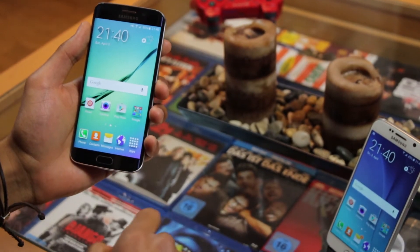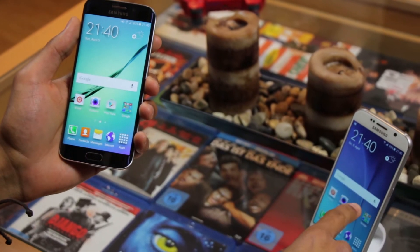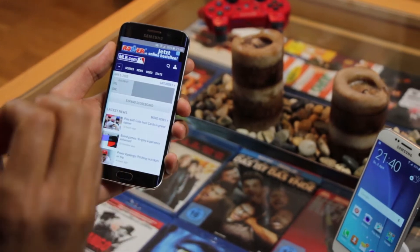Hey guys, it's Alex and in this video I want to show you how you can take a screenshot with your Samsung Galaxy S6 and S6 Edge. So let's open the browser and take a screenshot of this page.